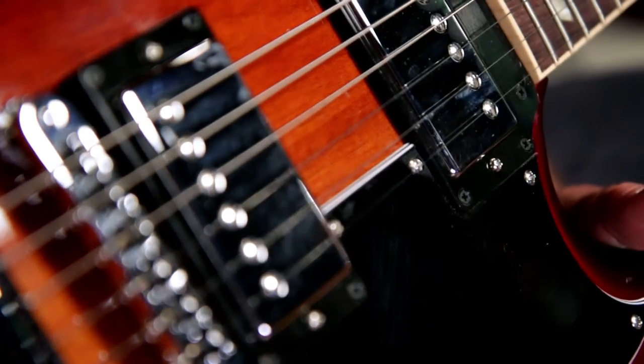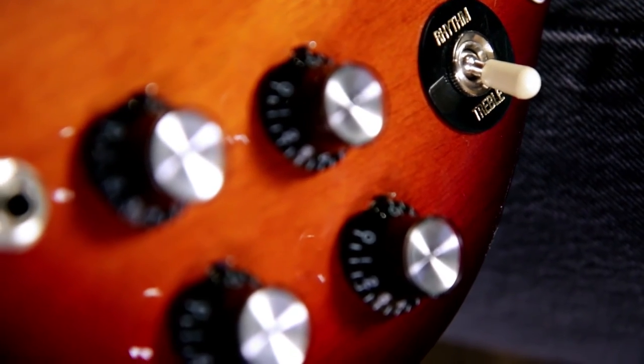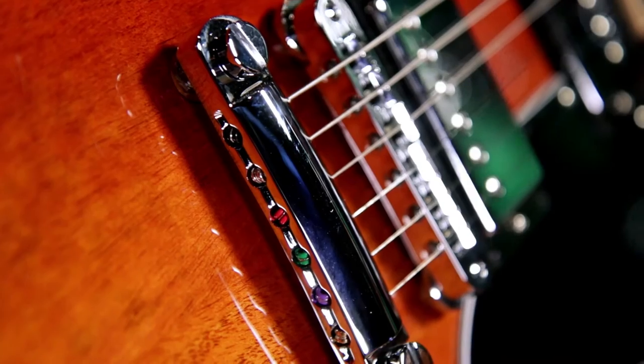It's got Gibson Classic 57 humbucking pickups with coil taps for each pickup, a 3-way pickup selector, Gibson top hat knobs, Kluson Deluxe tuners, chrome hardware, and it comes in a Gibson hard shell case.